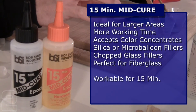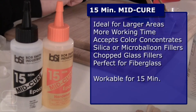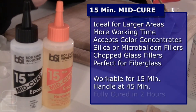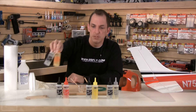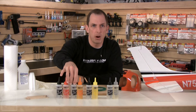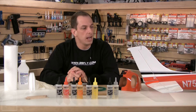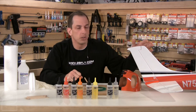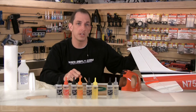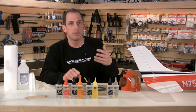I use 15-minute a lot for gluing servo trays into fiberglass fuselages — it works perfectly. It's workable for 15 minutes after mixing, can be handled after 45 minutes, and achieves full strength in two hours. I like to use mid cure on firewalls, wing joiners, struts, spars, landing gear supports, motor mounts, and stabilizers on my ARF kits. It gives enough time to position parts and also enough time to clean up — uncured epoxy cleans easily with alcohol, but as it starts to cure it becomes much more difficult to remove.